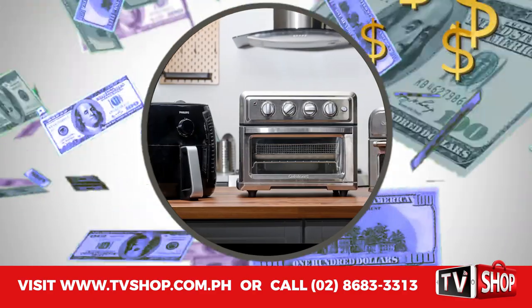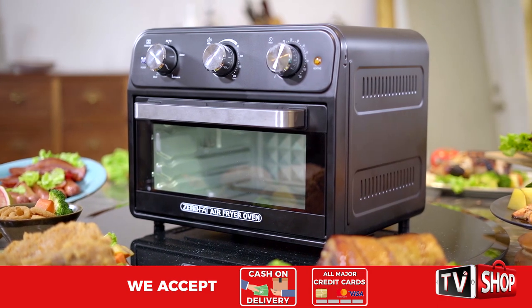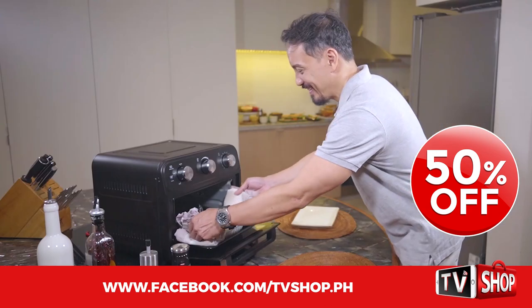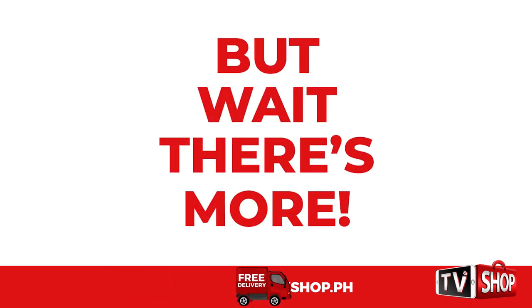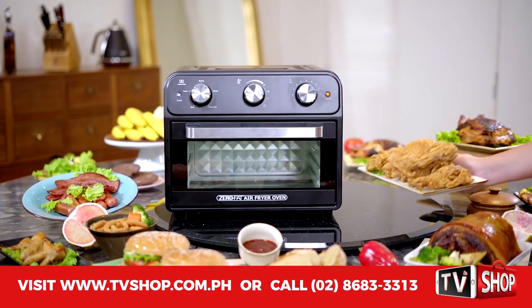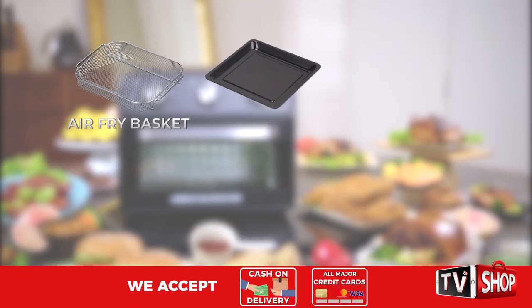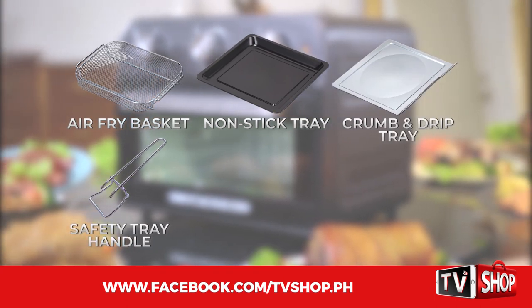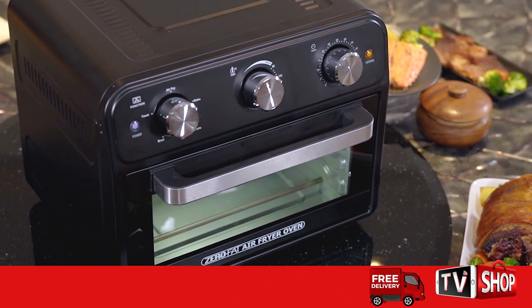Similar products can cost an absolute fortune. Don't waste your money — today we have a very special offer. Order right now and we'll give you a 50% discount. It's yours at half our regular price. Order now and you'll get the complete complimentary cook set featuring the air fry basket, the non-stick roasting, frying and baking tray, the crumb and drip tray, the safety tray handle, and the broil and grill rack — altogether a 5,000 peso value, but yours today, free.